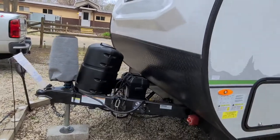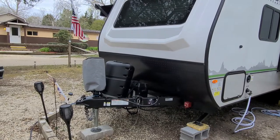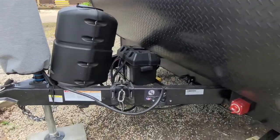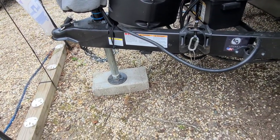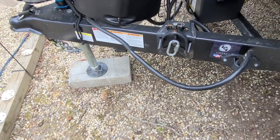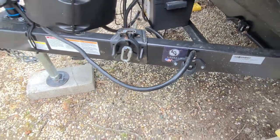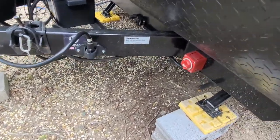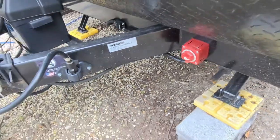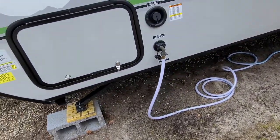We're just going to do a walkthrough of the outside and inside of the camper. It does come with an electric tongue jack, one bottle of propane, one battery, safety chains. The trailer brake cable has a holder for your seven-pin cable, battery disconnect, and stabilizer jacks. Front pass-through is up front as well.